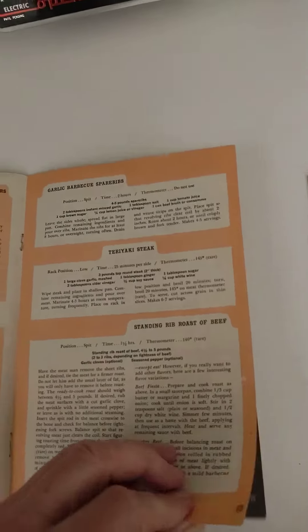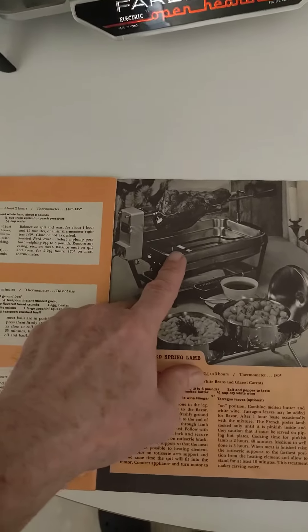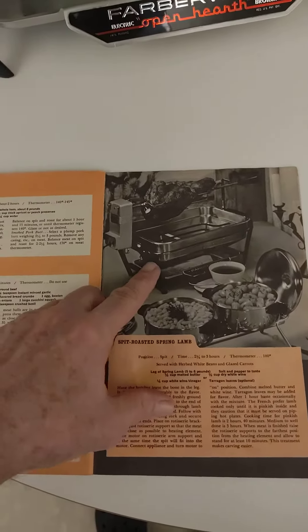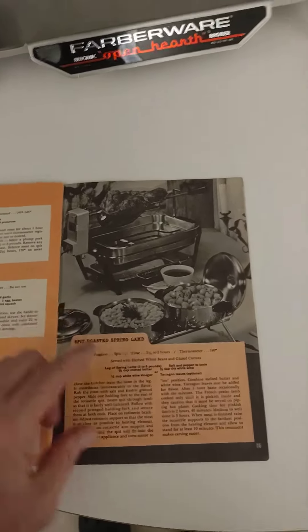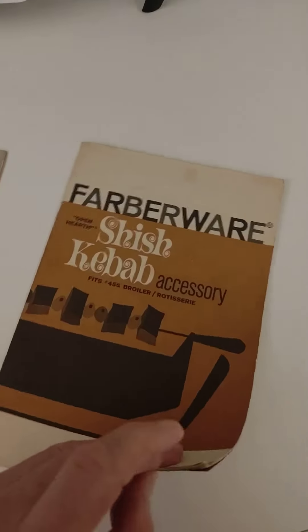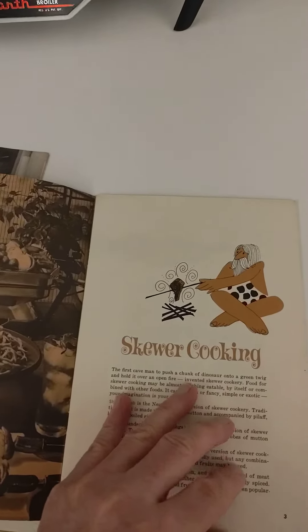I love this thing. I love any old vintage or antique kitchen equipment. These things — I have sold three, this will be the third. I have one that's the fourth I've bought and they work beautifully. And then you've got your Farberware Open Hearth Shish Kebab manual.